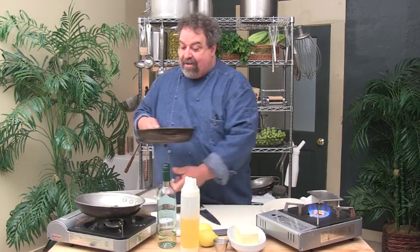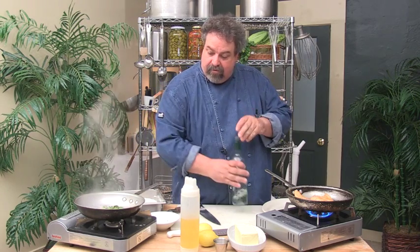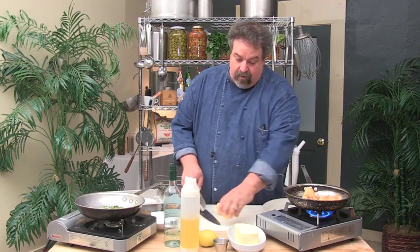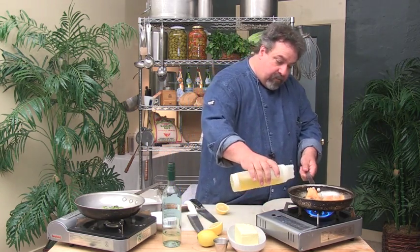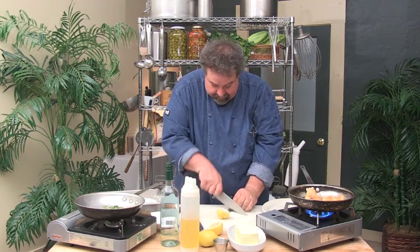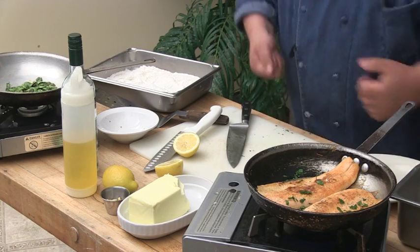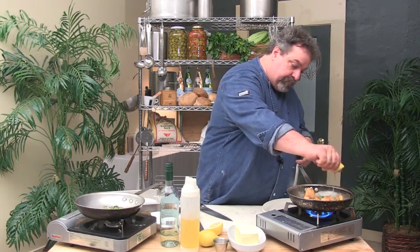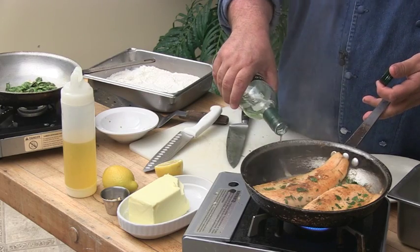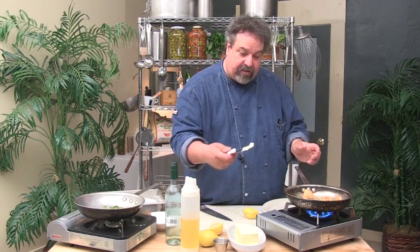I've got the fiddleheads going. I'm going to add a little bit of wine over there so it can cook. The trout is going again. I'm going to get a little bit of parsley and chop that up, then put it in there. A little bit of lemon juice — that'll just evaporate. I'm going to add a little bit of white wine, which is evaporating as well, and then add just another piece of butter. I have a tendency to go heavy on butter, so we're going light tonight.